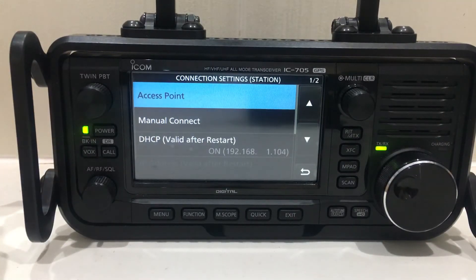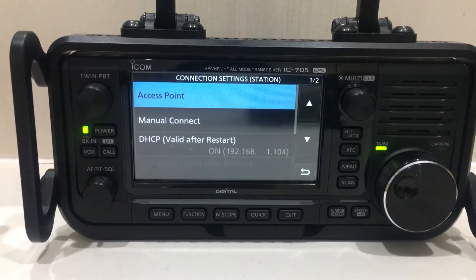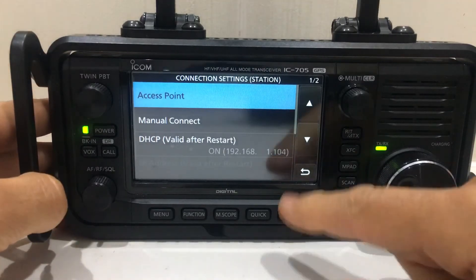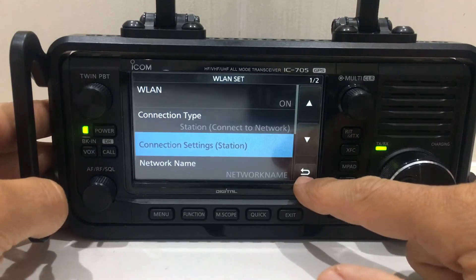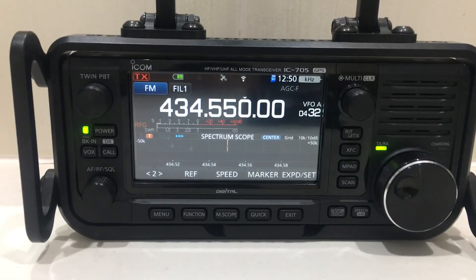Once I did that, an IP address appeared: 192.168.1.104. That is the IP address I used when I went into the settings of the RSBA1 configuration, which then connected it to my router.